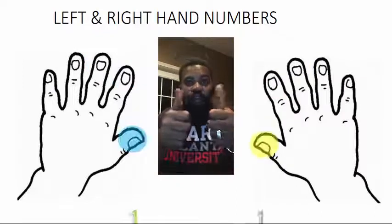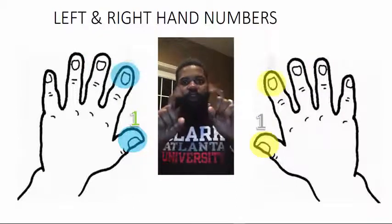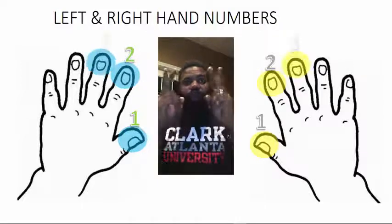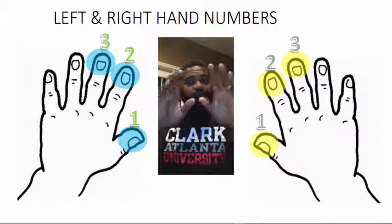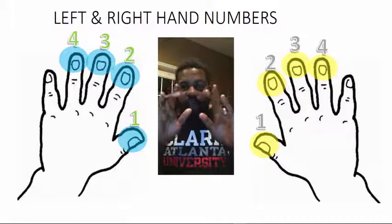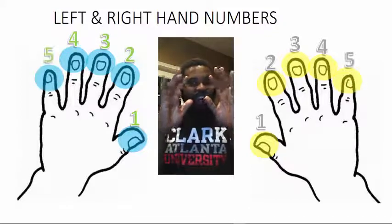You're going to do this right after me. Wiggle finger one, say wake up one. Wiggle finger two, say wake up two. Wiggle finger three, say wake up three. Wiggle finger four, say wake up four. Wiggle finger five, say wake up five.